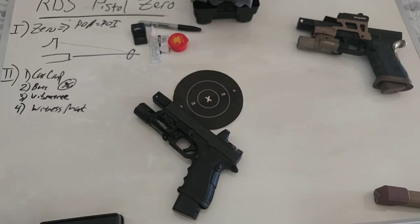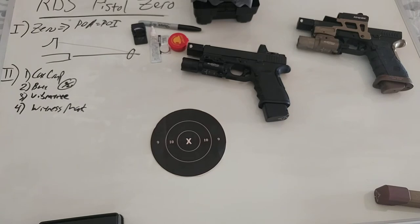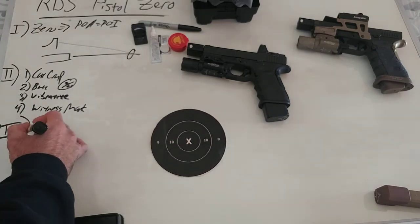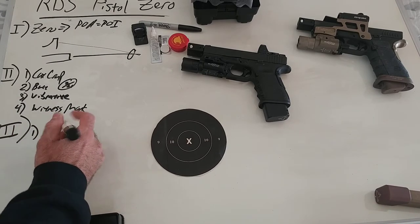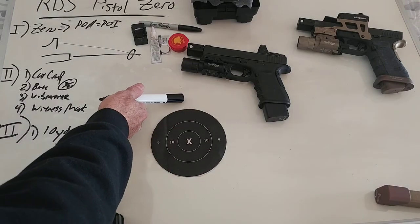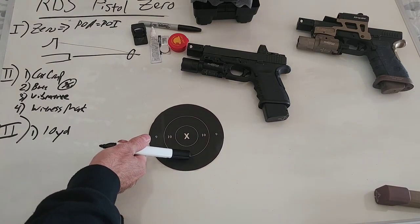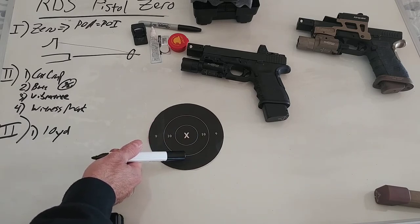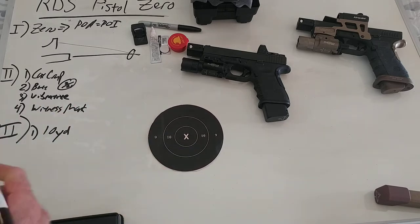Now your gun's all set — battery in, everything ready. You get to the range and we need a zero, that's step three. I like to start at 10 yards just to get on paper. I don't like a 10-yard zero because it ends up being high at 25. If I do a 25-yard zero, it's only a little bit low at 10. Understanding that relationship, I want to get my rounds generally at the 6 o'clock of the 10-ring when doing my zero.